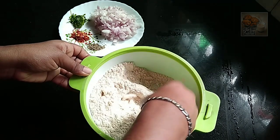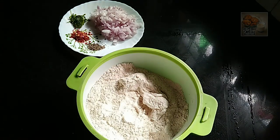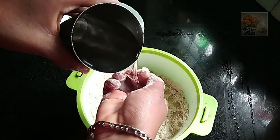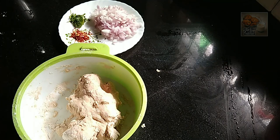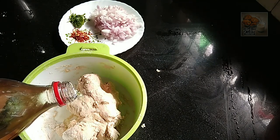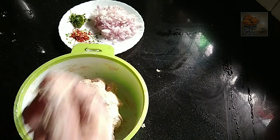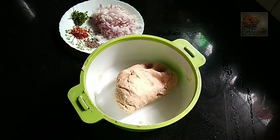We will add some salt to the oil. I am not going to boil it well.